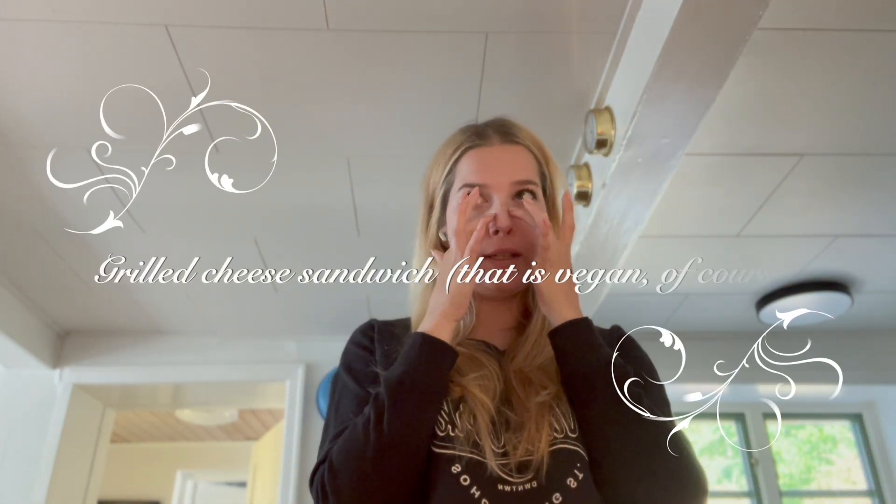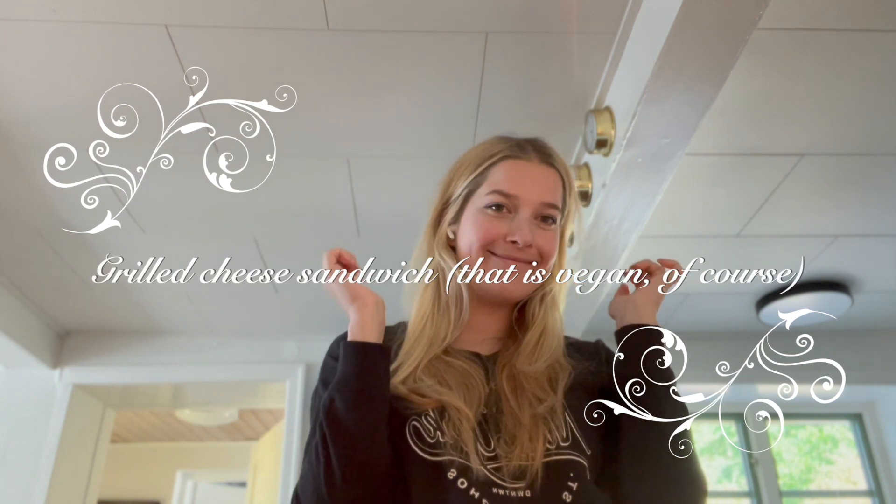Hello and welcome back to my channel, I am Angel and today I'm going to show you how I make the best, easiest, most wonderful grilled cheese that is vegan of course. I actually only use three different things in my grilled cheese.